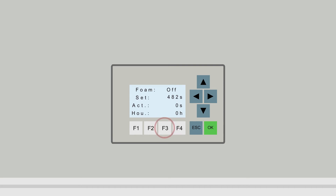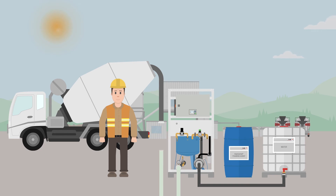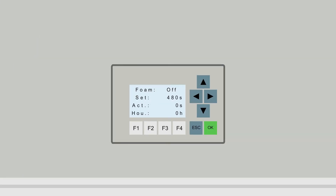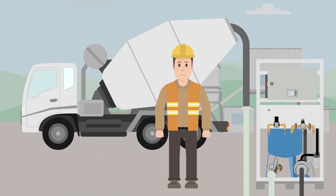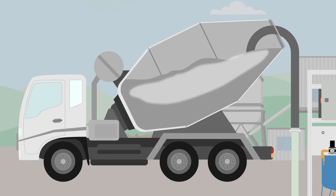The F3 button is used to increase the seconds; with the F4 button Olli can reduce them. Now things can get going. Olli connects the hose for the foam dosage to the injection lance and hooks it inside the truck mixer. Then he presses the F1 button on the control panel. The foam is dosed directly into the mixer via the injection lance and mixed in.